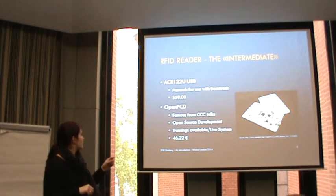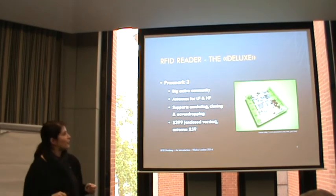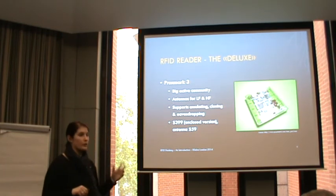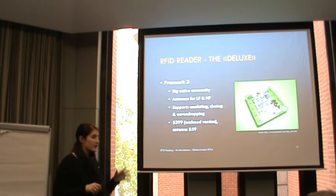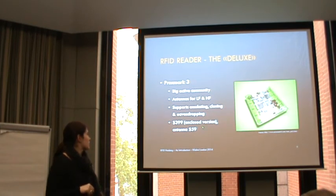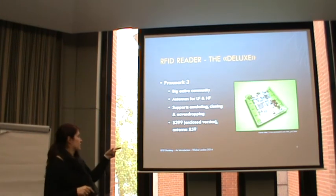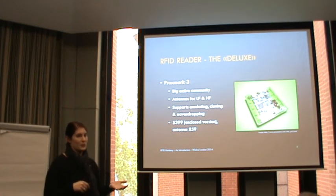The Proxmark 3 is what I call the deluxe version. It doesn't just have the most features - it has a large active community. It supports different frequencies like high and low frequency depending on the antenna you use, which you can get separately. It also supports emulating, cloning, and eavesdropping, and has a really nice forum where you can discuss experiences and get help with setup. It is the most expensive option - you can get bundles at different stores - and the price listed is for the enclosed version; without the enclosure it's quite a bit cheaper.